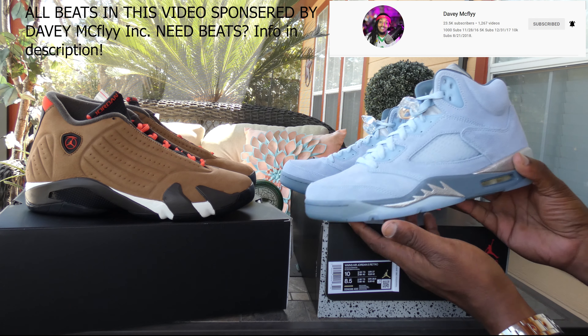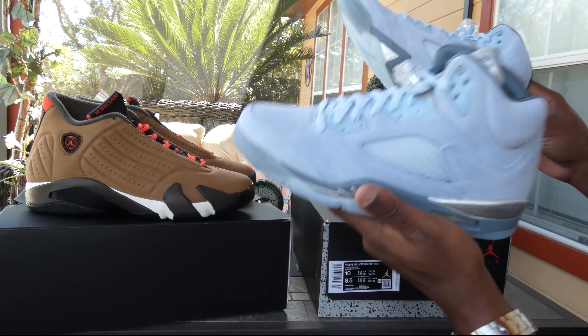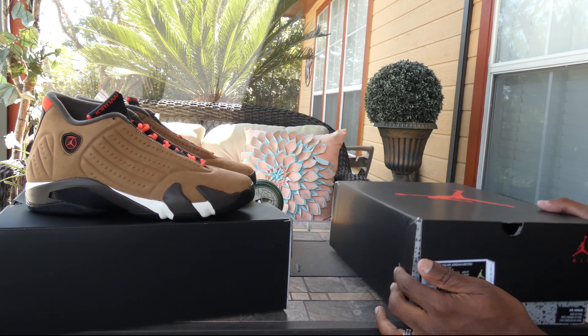So let's get into it — the Bluebirds, the Air Jordan 5 Bluebirds. Y'all know what we got to do first. We also have a special appearance by the Air Jordan 14 Winterized, but y'all know how we do it.